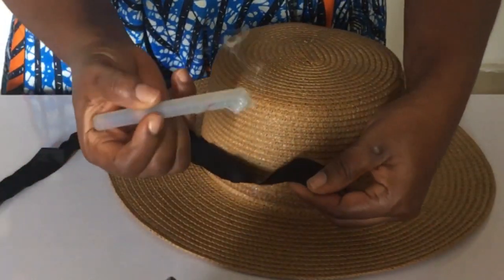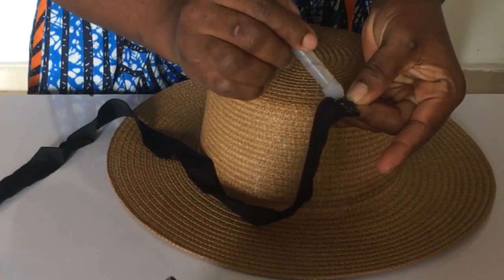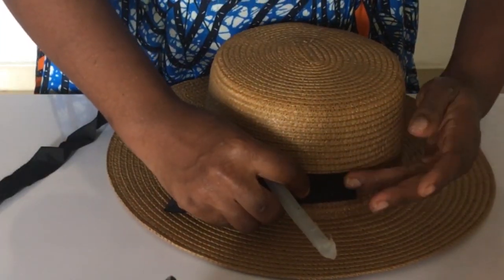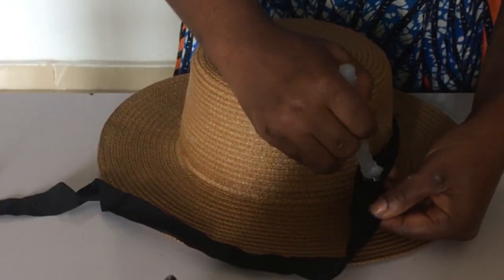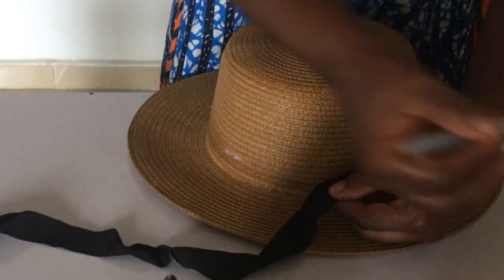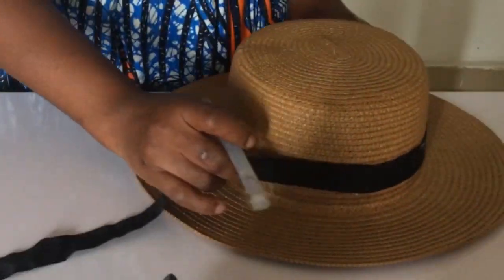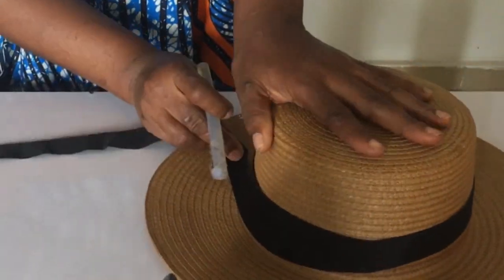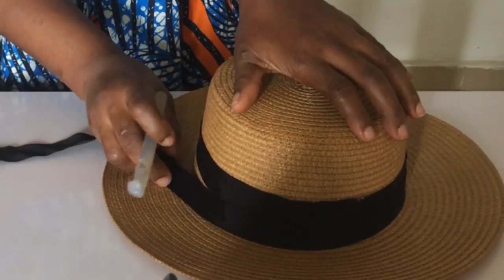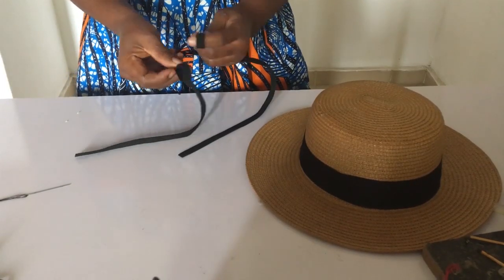The next thing I did was to take the Petersham — the light one — and I'm going to use my glue to stick it. Now, I'm sure you're wondering where my glue gun is — well, NEPA cut the power, so I made use of a candle. I'm going to take it all the way around. It's a little bit short, so what I did was twist it all the way around so it had two bands, and I stopped it at the edge.